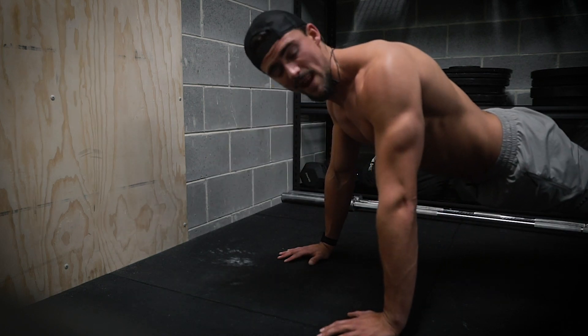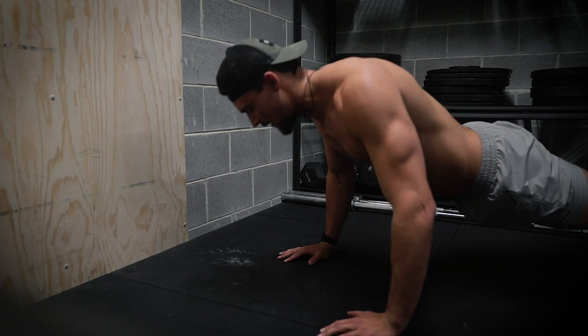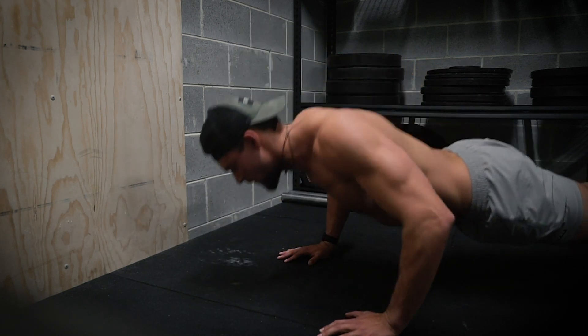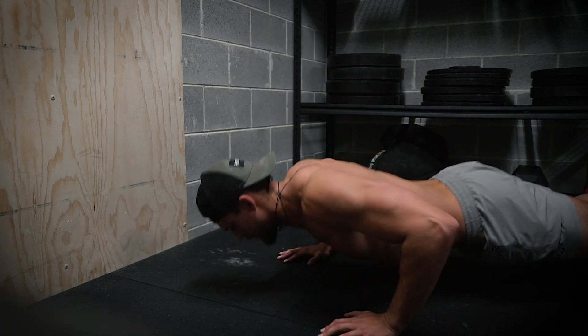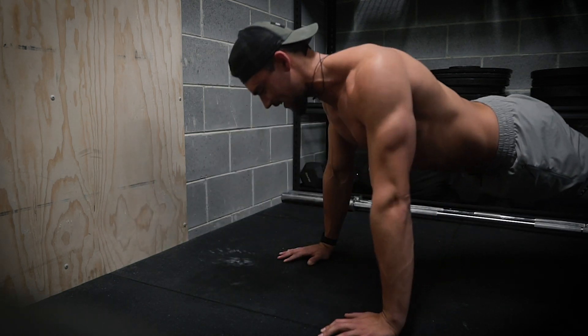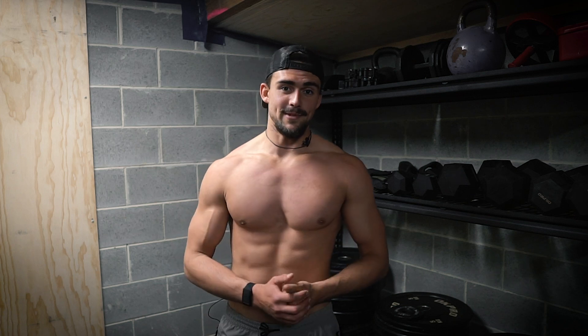Just do as many reps as you possibly can — it's going to be fewer because you're already fatigued. I obviously didn't do 100 push-ups just then, but what's important is not the reps — it's pushing to your limit and each week trying to get better, trying to get a better contraction, filling that chest with blood.